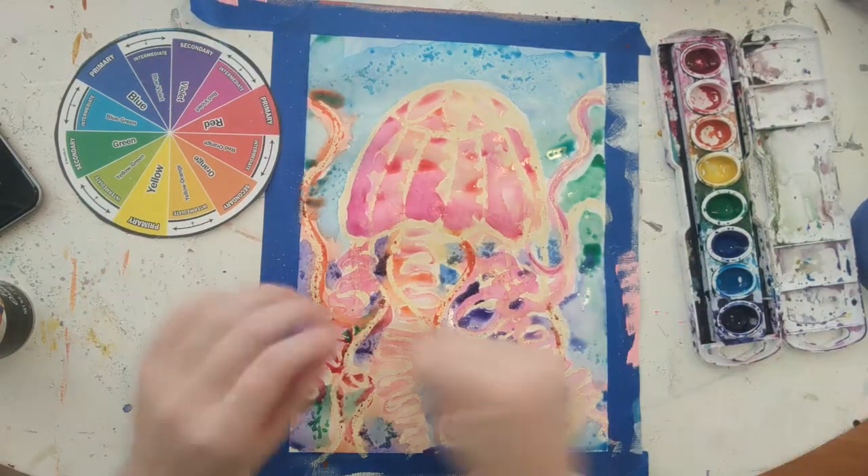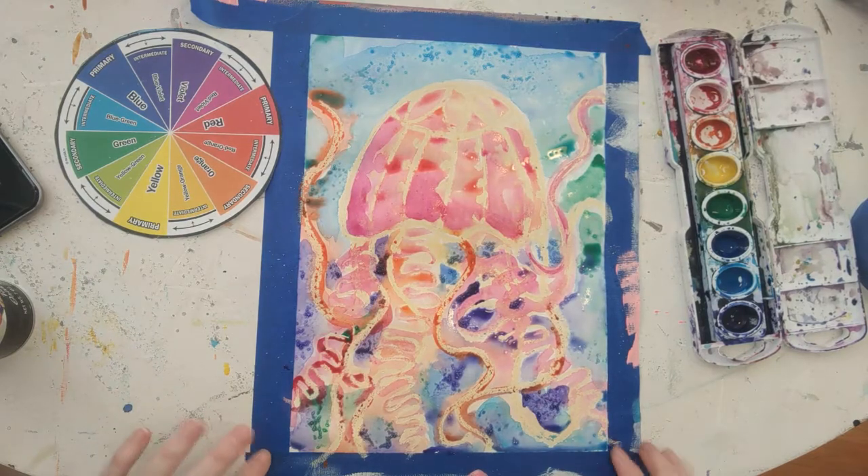Now we're just going to let it dry, then peel off all the tape and reveal your masterpiece. I hope you enjoyed creating this warm and cool jellyfish together — I'll see you next week, bye!